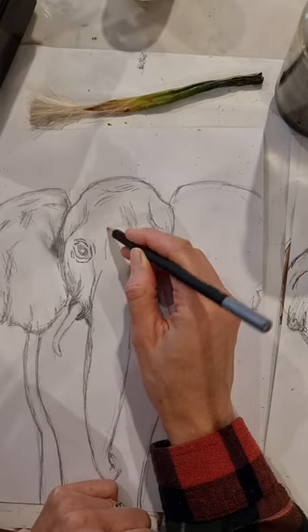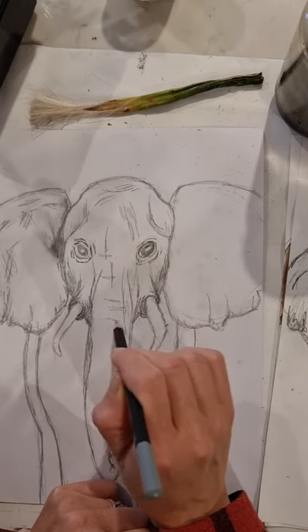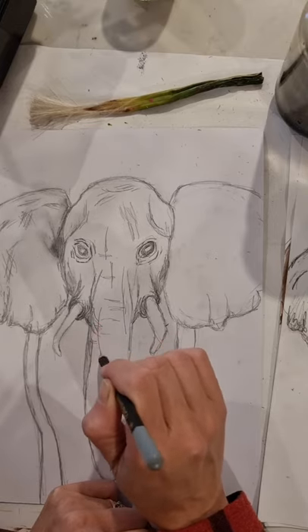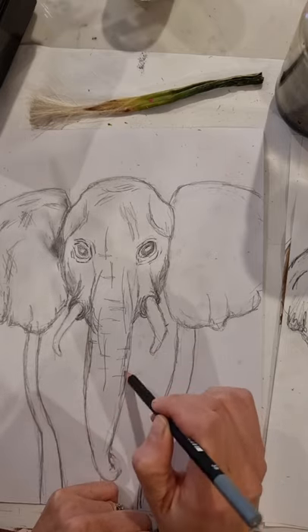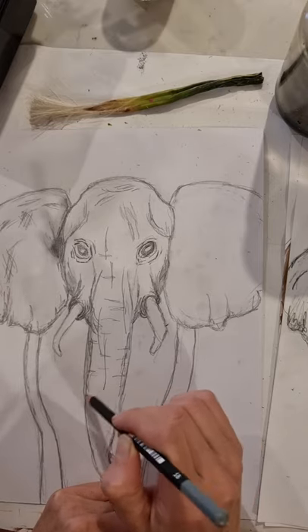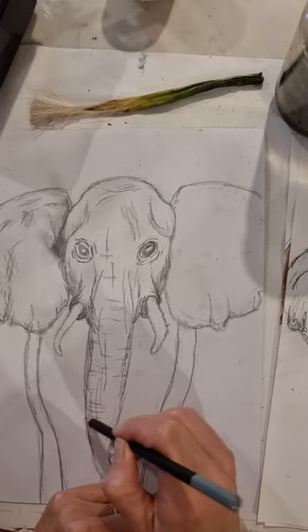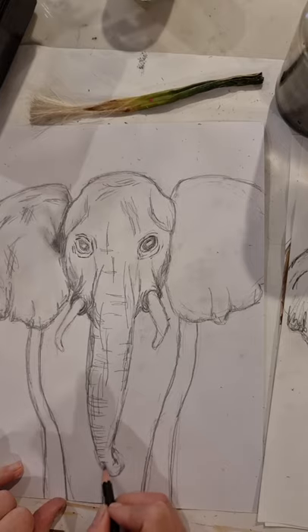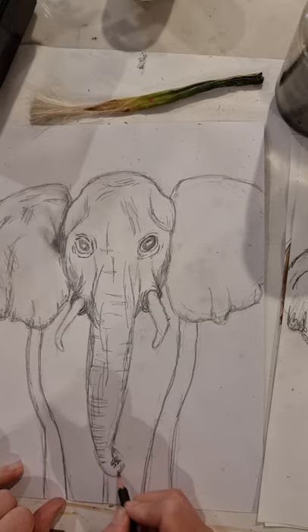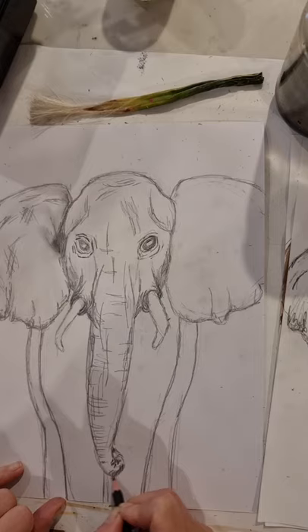For the trunk, use random cross-hatch and longer hatch strokes. Trunks are quite wrinkly with some really deep crevices, so illustrate the deeper wrinkles. You could try smudging for smaller details that are implied rather than clearly visible. As we get down to the bottom where the trunk curves, deepen the wrinkles and place them closer together to create the illusion of the curve and add shadow on the underside of the trunk.